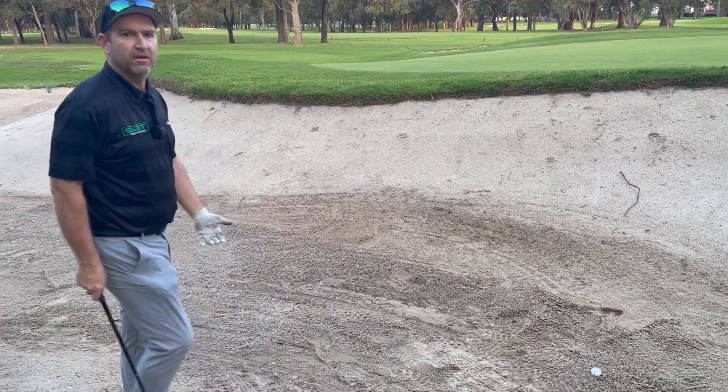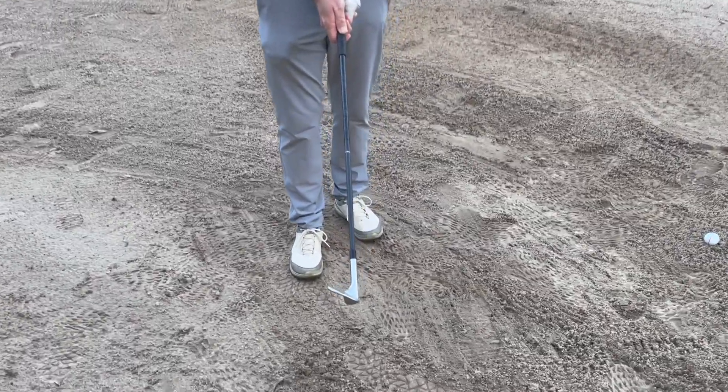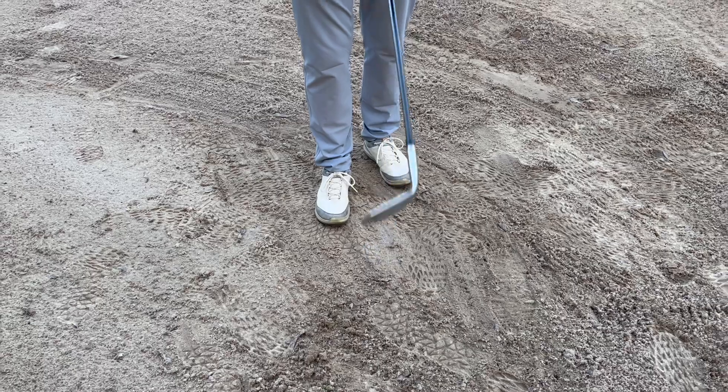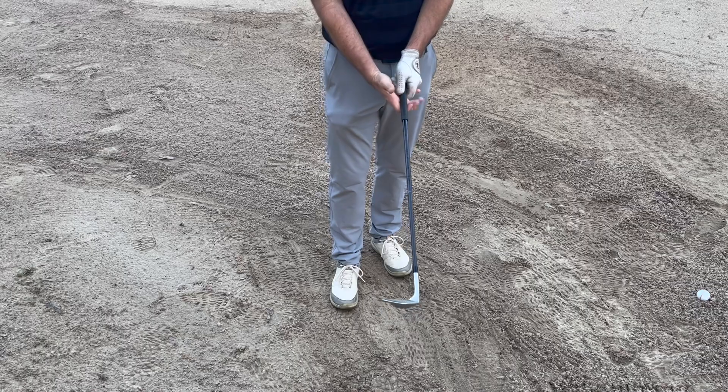I'm going to open the face up. So by that I mean if that's my normal grip, I'm going to turn the club open at least 45 degrees there, and again take my normal grip.